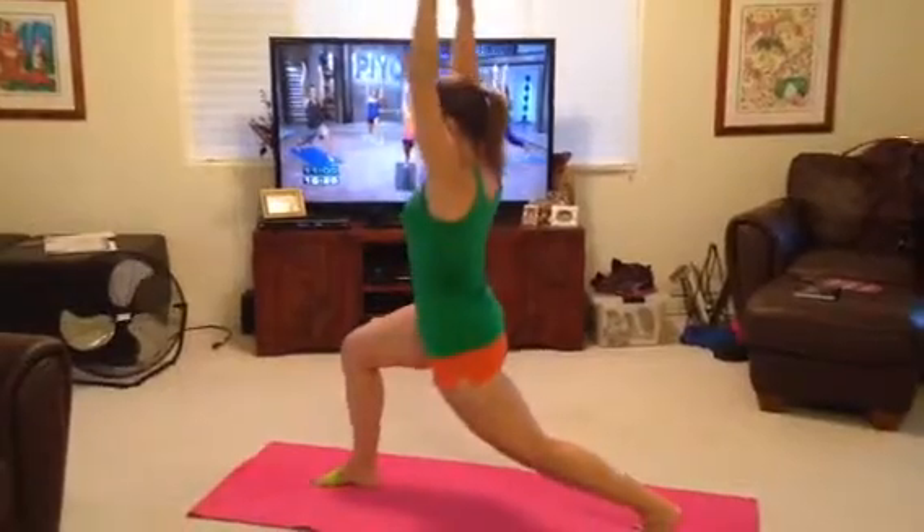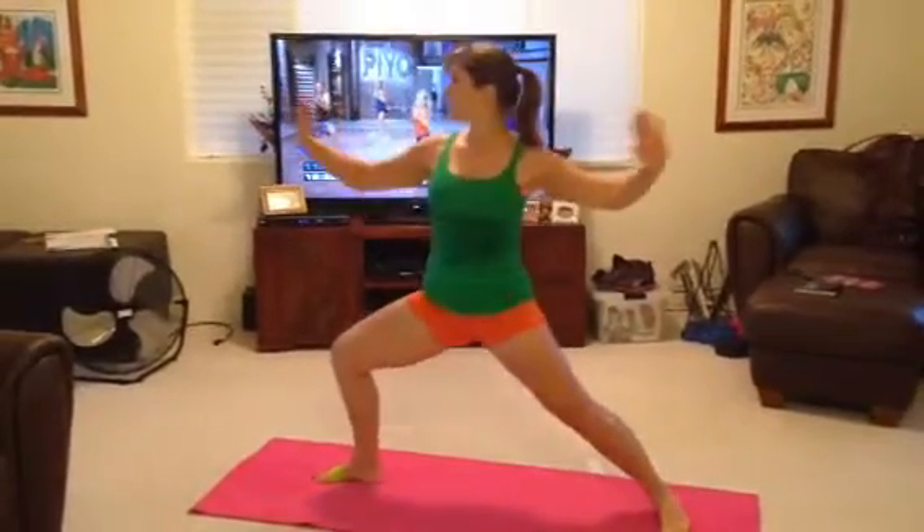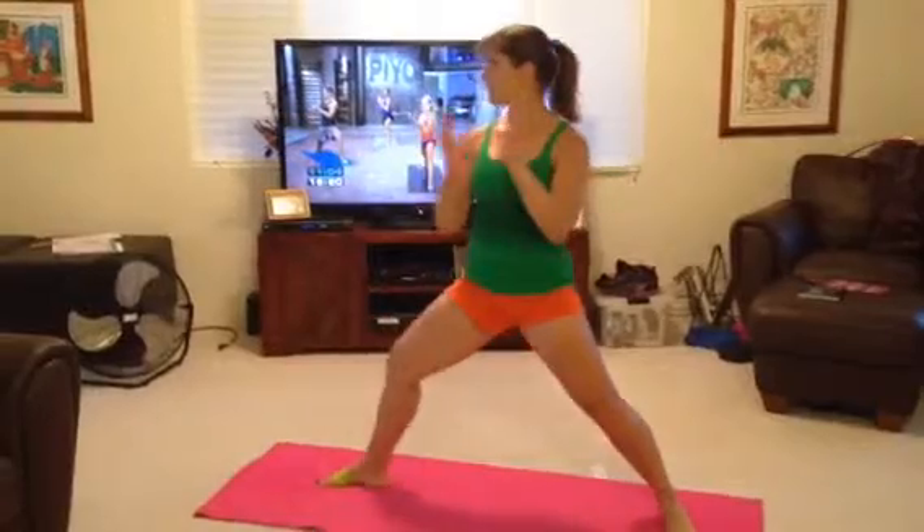Lift the back heel. And lower. Now press out. Good job. Right angle.